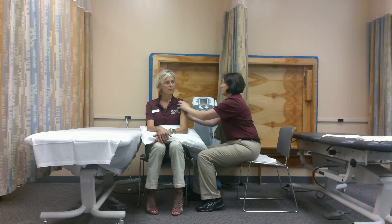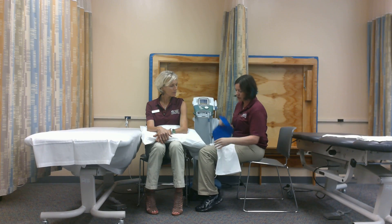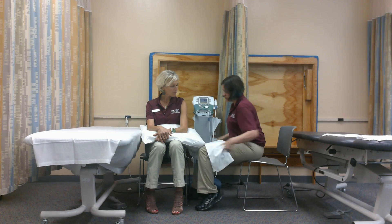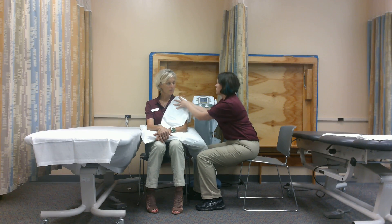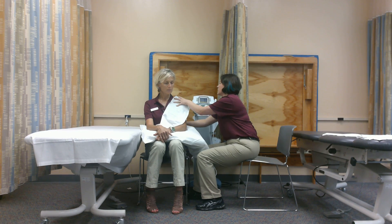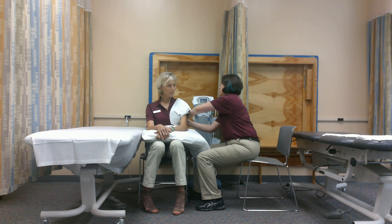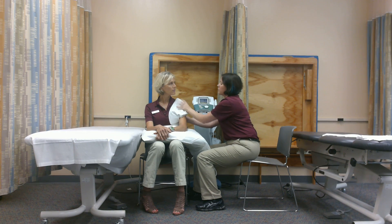I'm going to expose the area, then take the ice pack in my single layer barrier and place it here. I'm going to tuck it so that Hunter doesn't have to hold onto the ice pack. We're going to go with a treatment time of about 10 to 12 minutes so that we get the full effect.